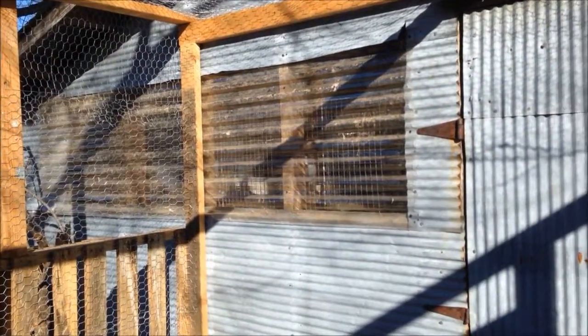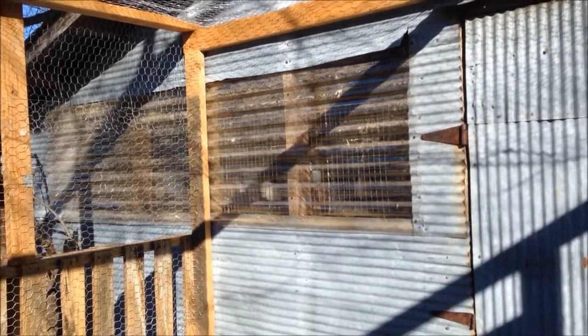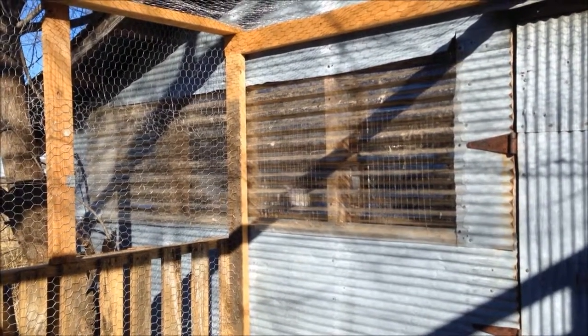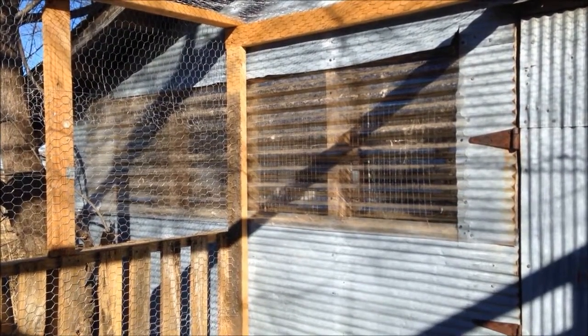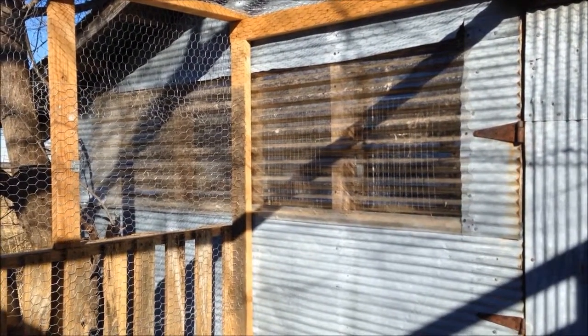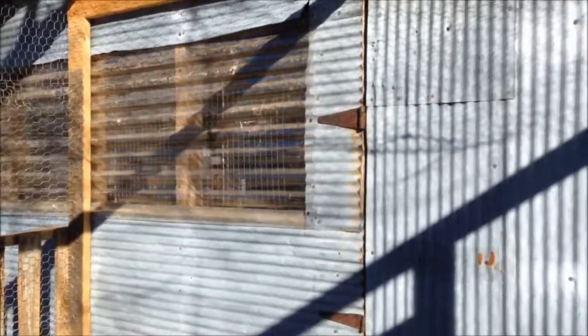We made a little upgrade to our quail house. We popped one of the steel panels out of the wall and put a corrugated clear plastic panel in — it was left over from our greenhouse. It worked out really nice and gave them some extra light inside. It was kind of dark in there before.